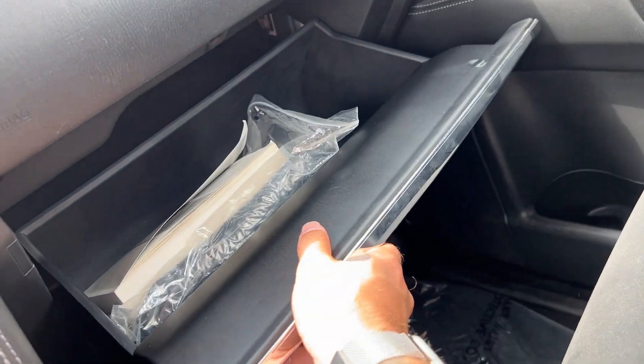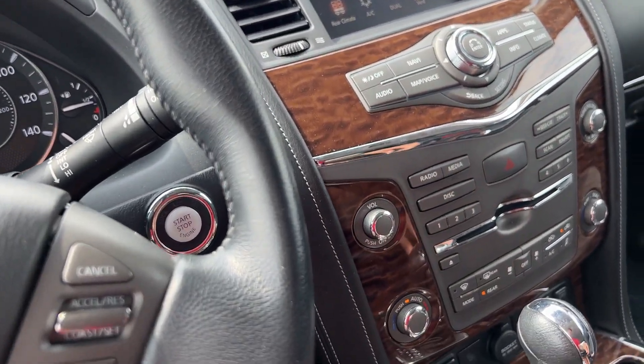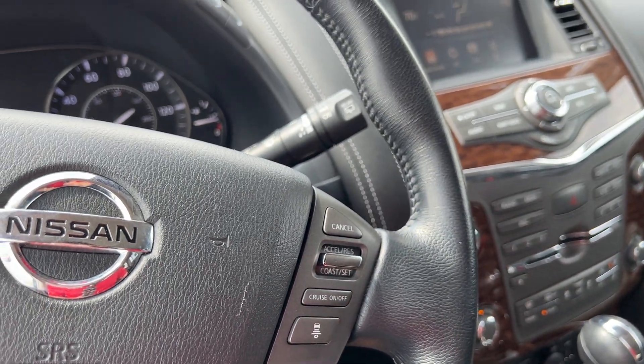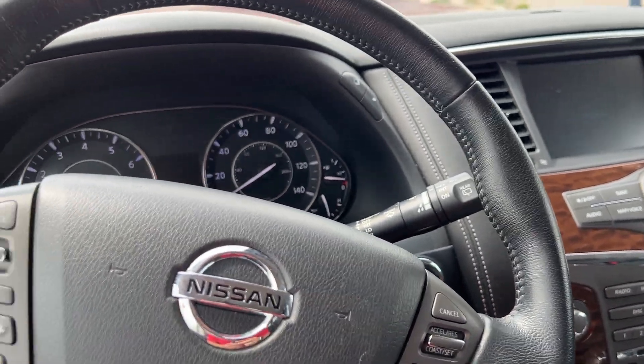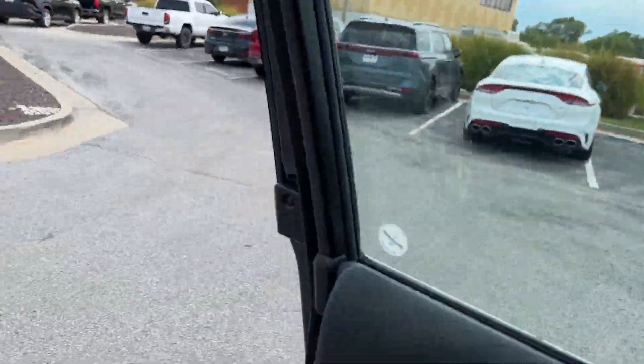You've got a lockable glove box with your owner's manuals inside. That's going to be it for the front driving area — we're going to check out the second row and third row as well as the hatch area.